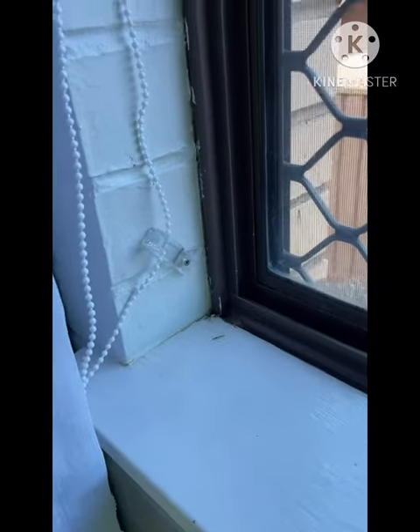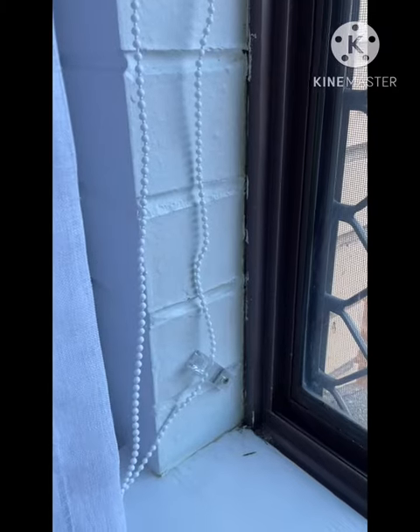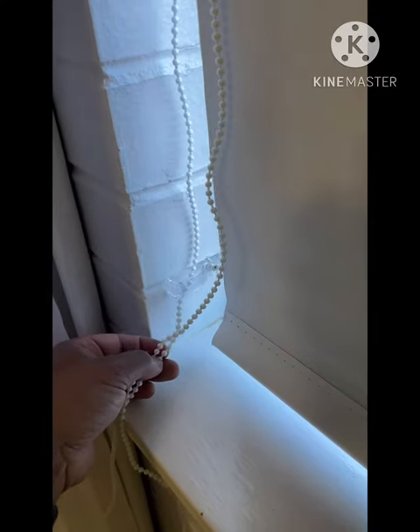When you want to put the connecting joint in, you want to drop the roller blind all the way down. So now that your blind is all the way down, give it a bit of slack. I'll be cutting right here.